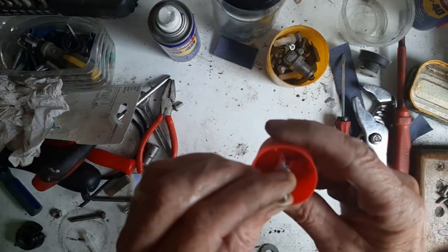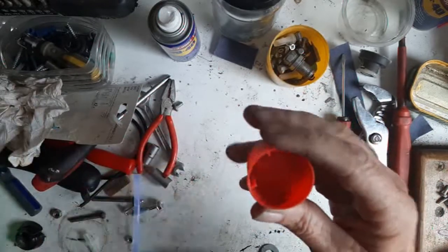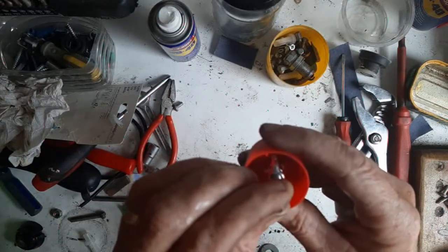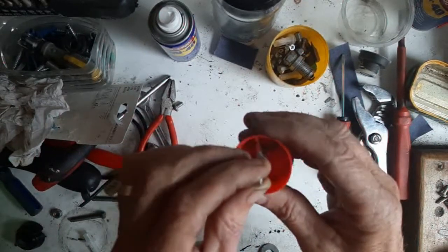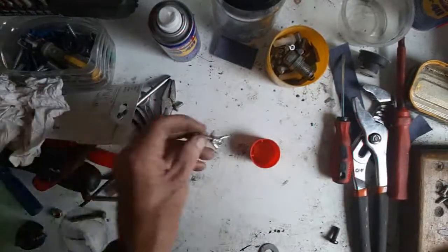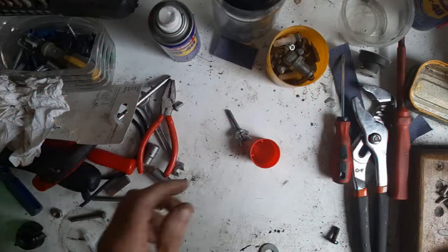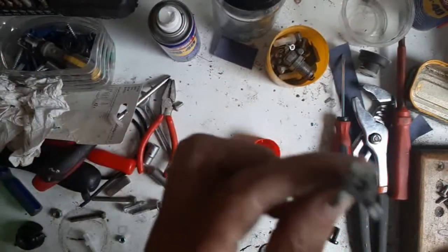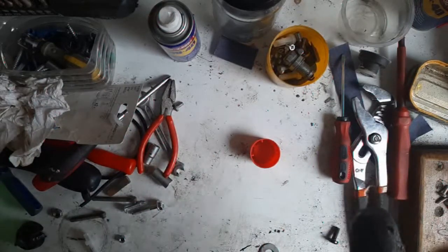Then you can mix up some resin and drop that in there and leave it for a few hours. It's a bit squidgy at the moment at the top end - it goes solid once the resin has gone off. The old cheap resin from Poundland - excellent stuff. Right now I'm just going to sort out my gun and put a bit more light on the subject.